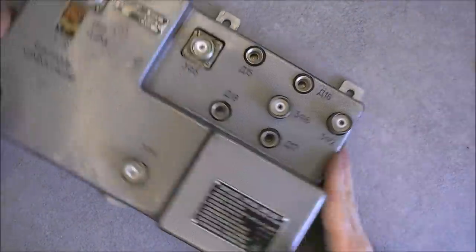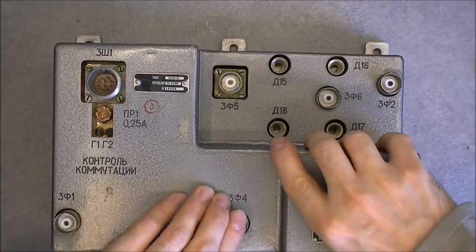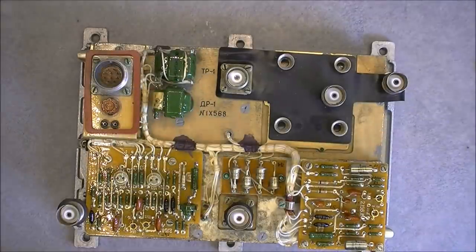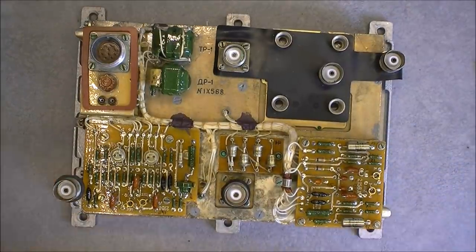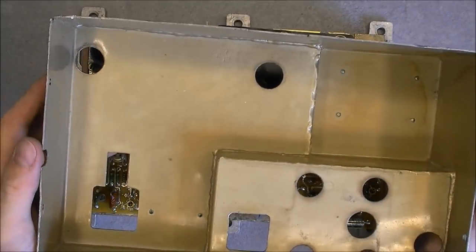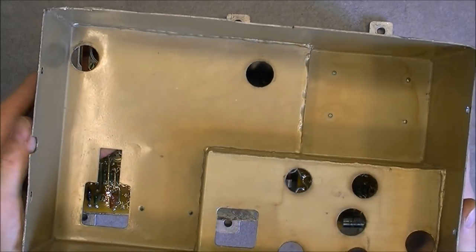The cover should come off like this — pretty straightforward. So here is the first level of contents. Here is the inside of the cover: you can see it is made from a number of aluminum plates welded together apparently.